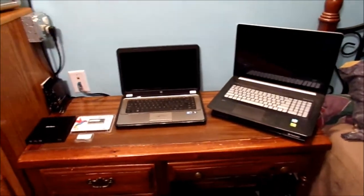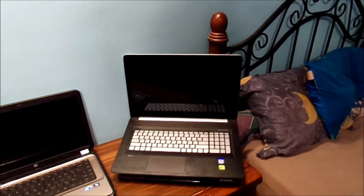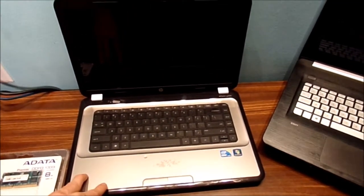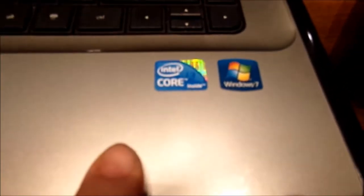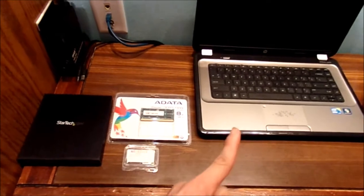Here are my two laptops. This is my 2016 model — it's a nice computer. And this one here is my 2011 model laptop. It's by HP, and it does have an i3 processor and Windows 7. The 2016 model is HP with an Intel Core i7 and all different specs. Here are the three components I bought for that older machine.